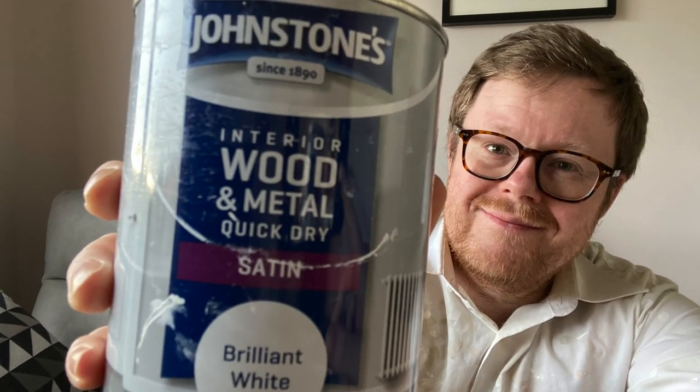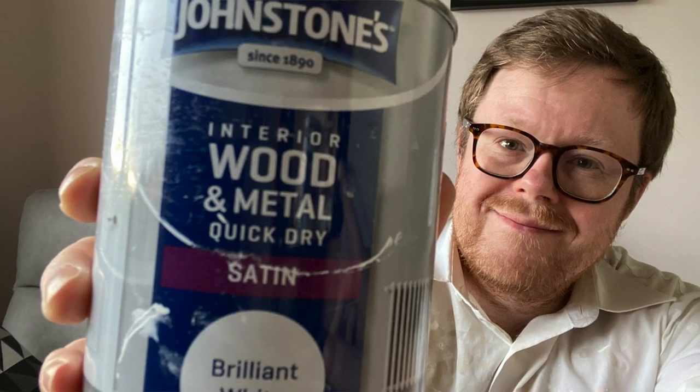I'm in my painting clothes because I've just finished painting a couple of radiators using Johnstone's interior wood and metal quick dry satin brilliant white paint. It's the first time I've ever used this paint — I chose it based on some reviews I read online. I previously used Hammerite radiator paint. I paid about seven pounds for this from a company called B&M here in the UK, but I'll leave a link to it on Amazon.